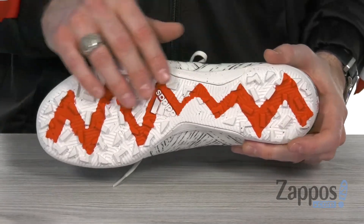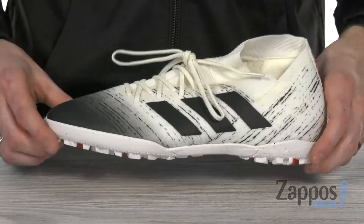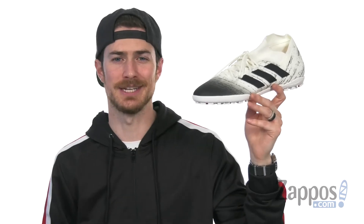It's very flexible and gives you the support you need at the same time. You're going to get explosive acceleration and direction change on artificial turf, so you'll be crushing it on game day with these awesome cleats from Adidas.